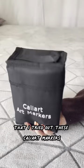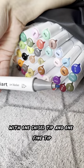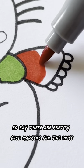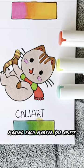You guys recommended that I try out these CaliArt markers. These are alcohol-based markers. The ones that I got are double-sided with one chisel tip and one fine tip. They seem to blend just fine and they actually draw super smoothly. I'd say these are pretty good markers for the price. This 51-piece set was on Amazon for $26.99, making each marker $0.52 a piece.